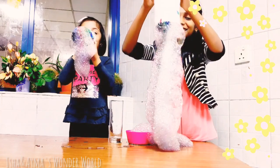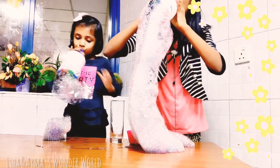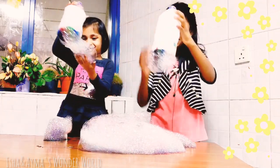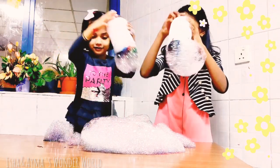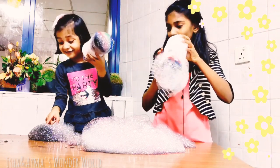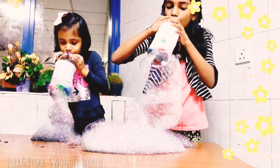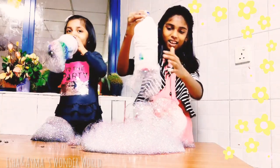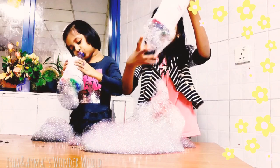Oh my god, it's so beautiful! Wow! I think I need to dip more. Okay, you can dip this. Look at this! Wow! Oh my god, it's so big! Wow, I love this!